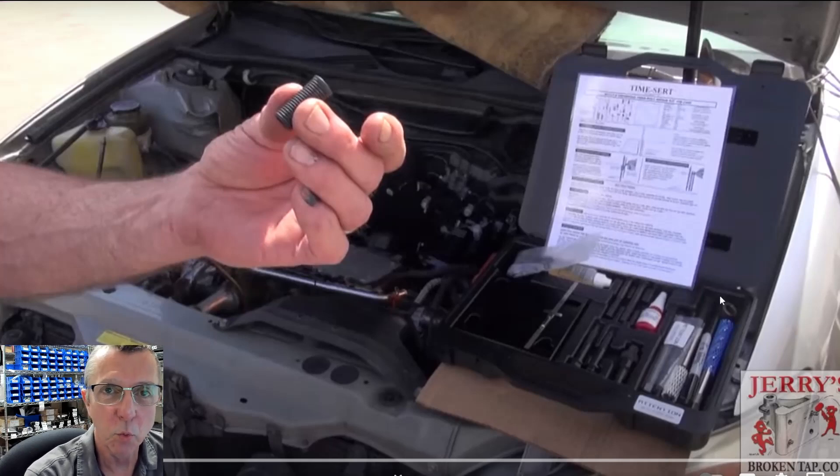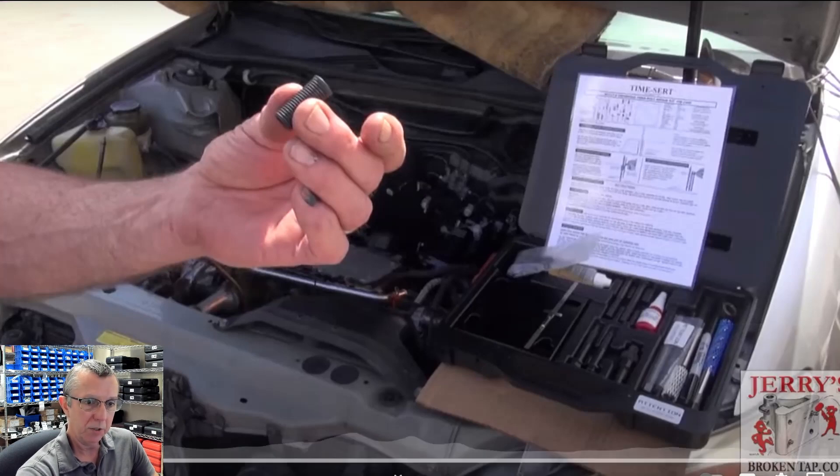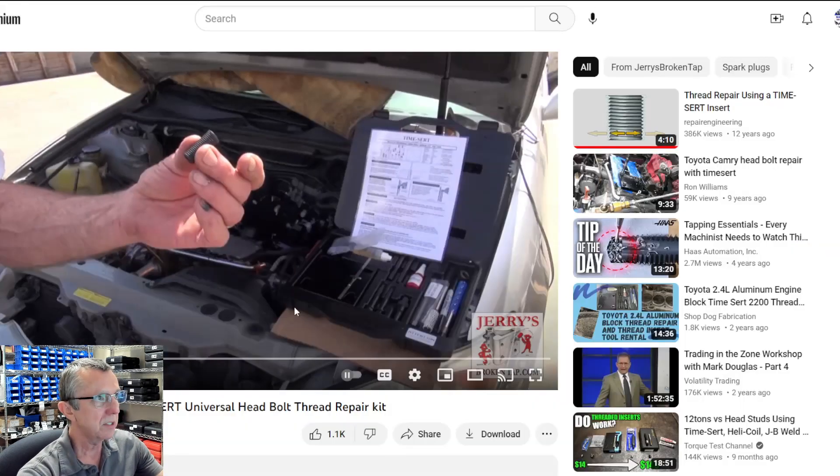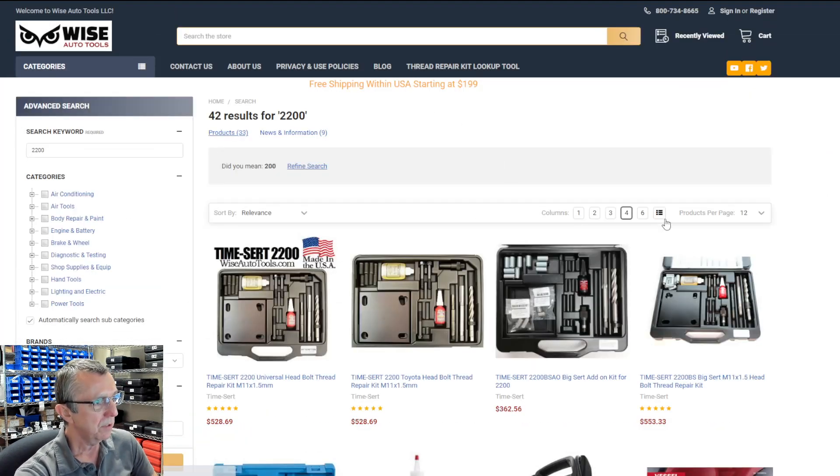This is Dennis with Wise Auto Tools. I want to talk to you guys about the universal thread repair kits — like the 2200, the 4800, and the 3700 — those are the ones we're selling most of right now. This is a video using the 2200, put out by Jerry's Broken Tap. We've had his video on our website for quite a while, and customers tell us it's very helpful.